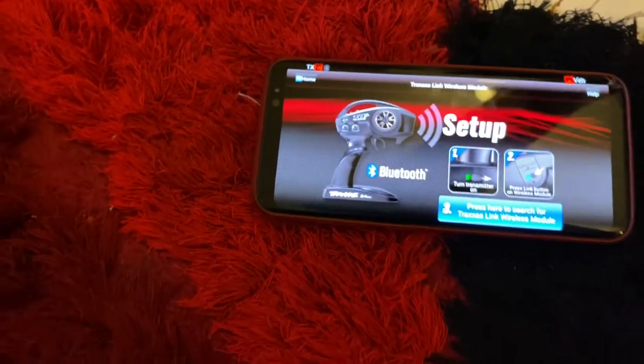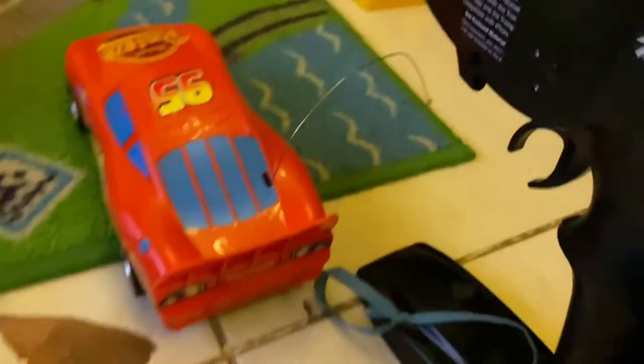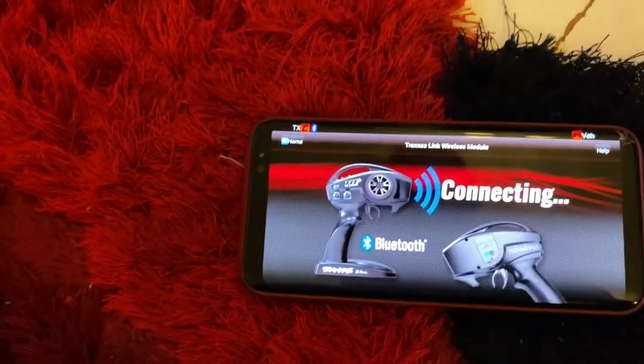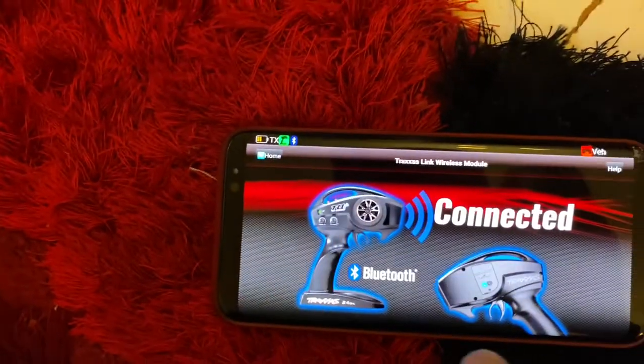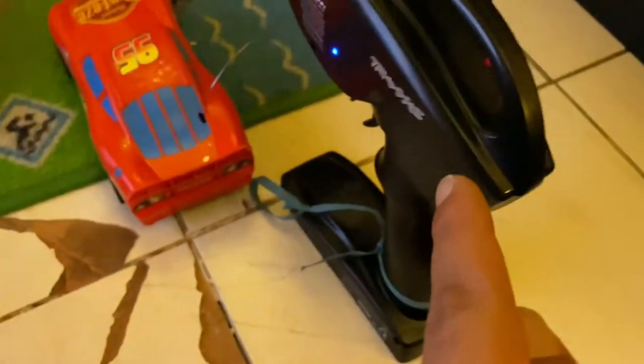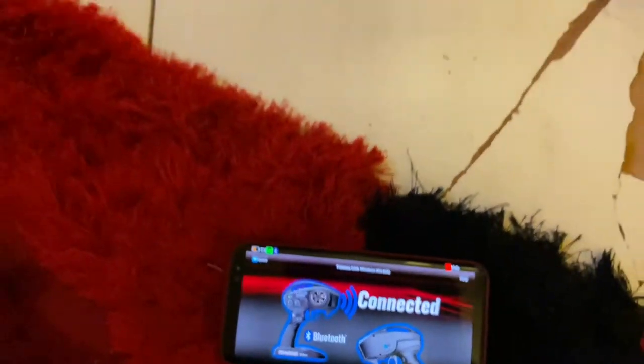They are linking. We need to press this button over here and press this button over here. Now we are linked and connected. As you can see, the transmitter is on and linked to my mobile device.